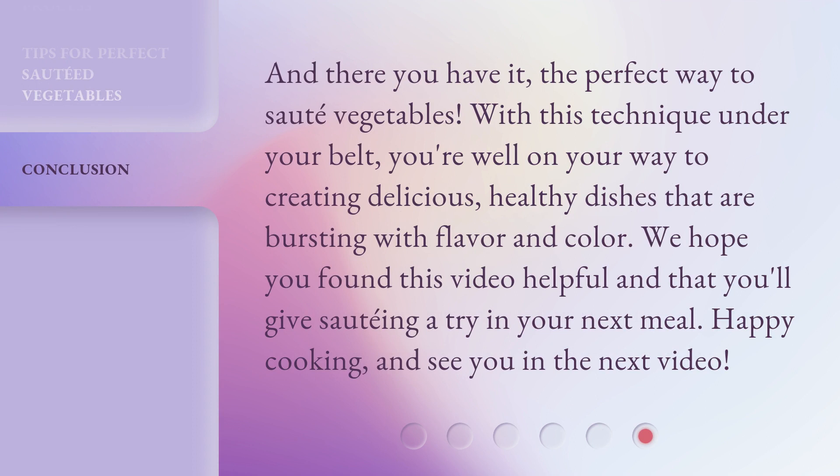And there you have it — the perfect way to sauté vegetables. With this technique under your belt, you're well on your way to creating delicious, healthy dishes that are bursting with flavor and color. We hope you found this video helpful and that you'll give sautéing a try in your next meal. Happy cooking, and see you in the next video.